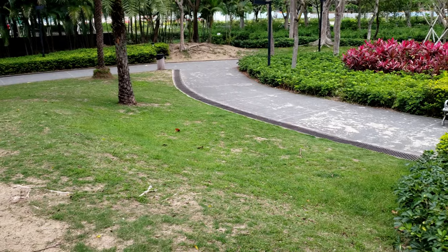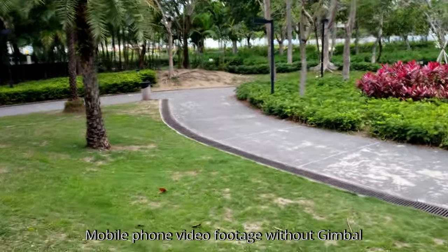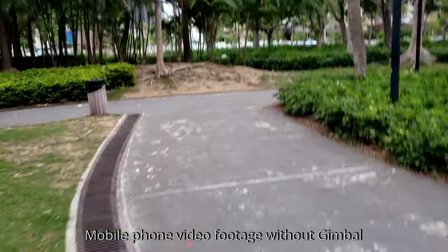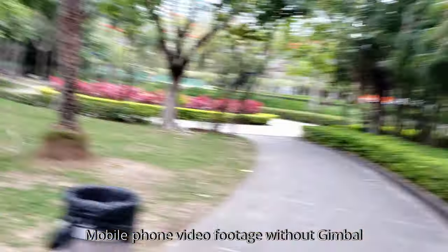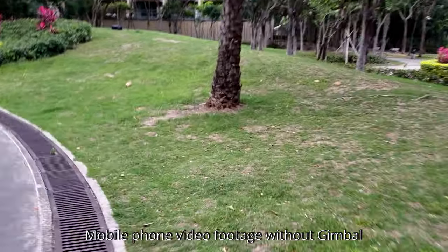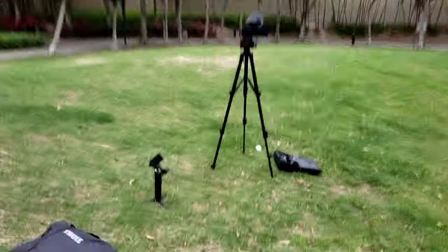Hello guys, this is without my gimbal. I'm just holding the camera in my hand, walking - just walking and running. I'm running, same speed. And then walking. Now let's run at the same speed and see the difference.